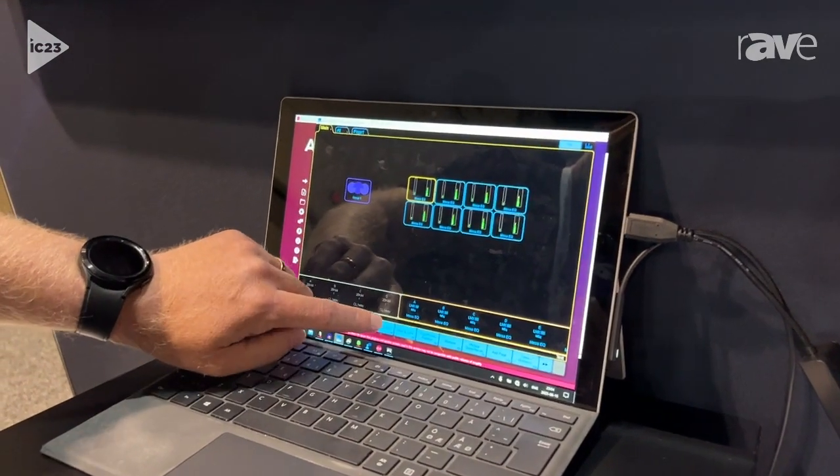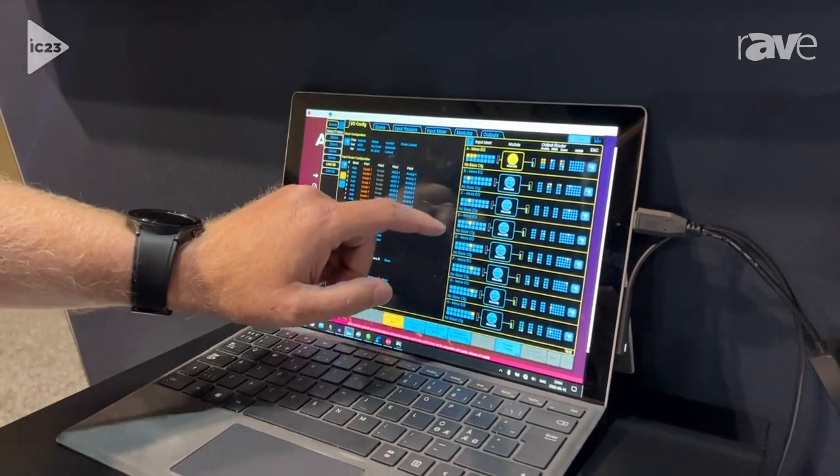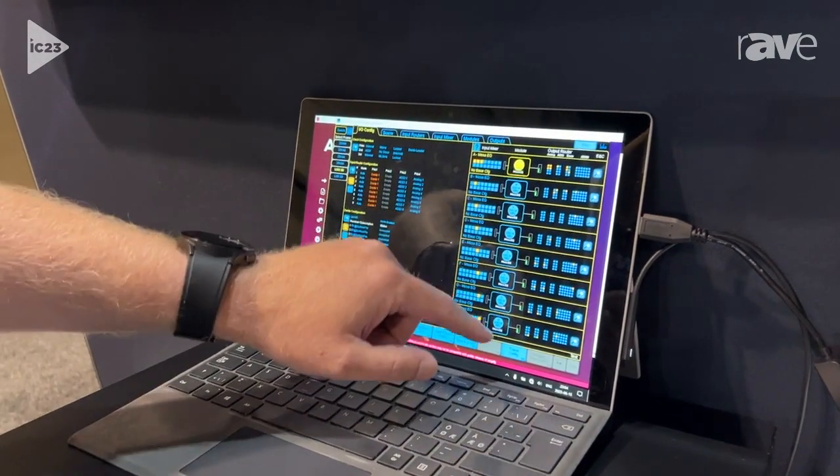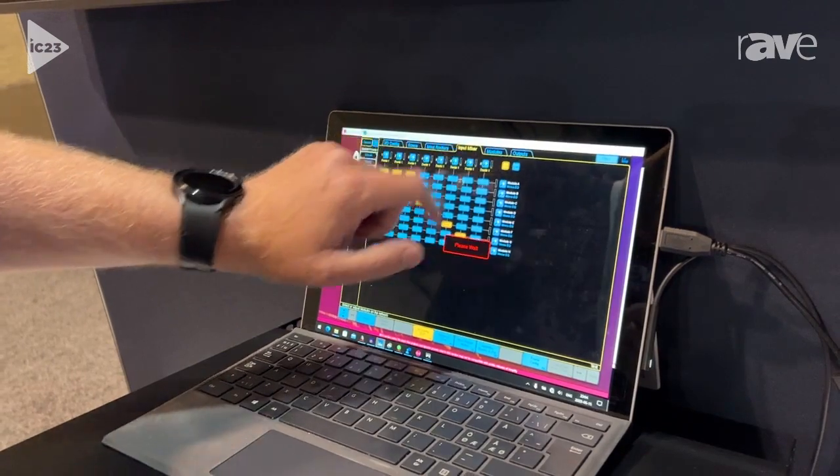Having a new graphical interface, a new IO config view with new better mini meters, a new input mixer and new output controls.